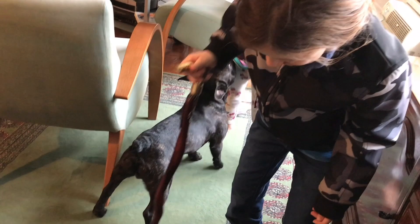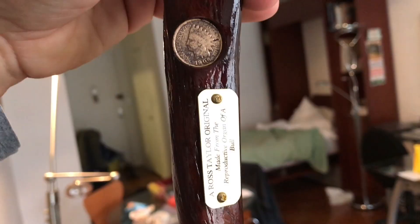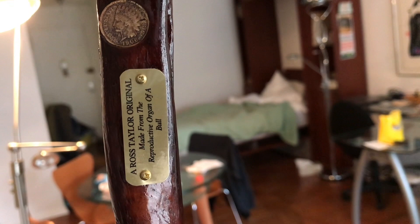The dog — we have to keep that away from the dog. I need my cane. There's a 1908 penny. I need my cane. A Ross Taylor original made from the reproductive organ of a bull. Here you go, old lady.